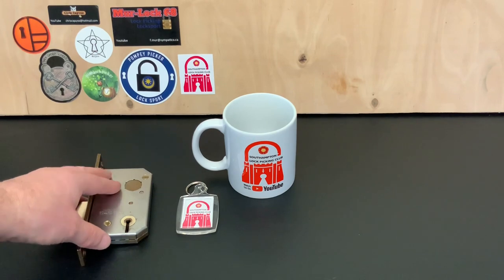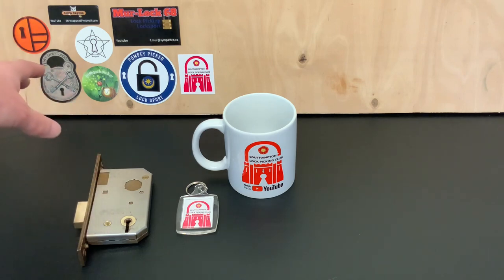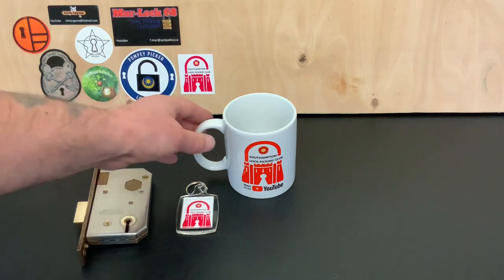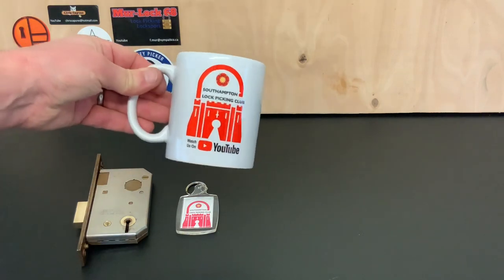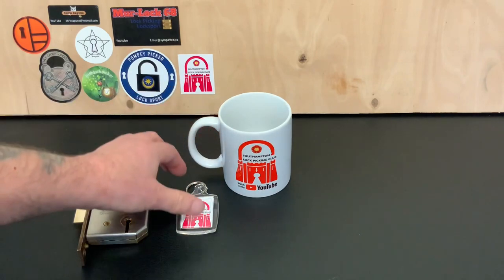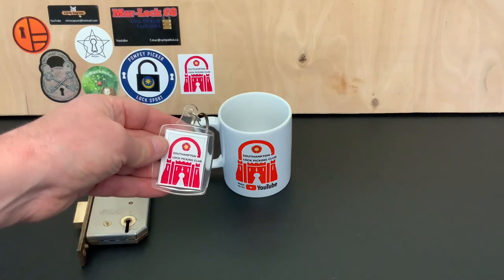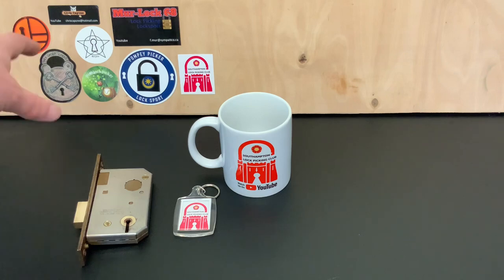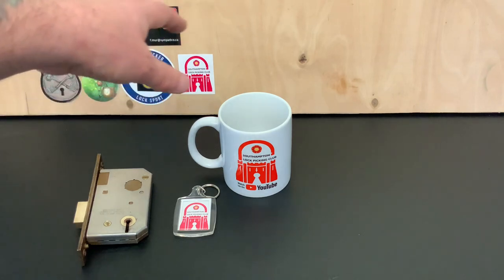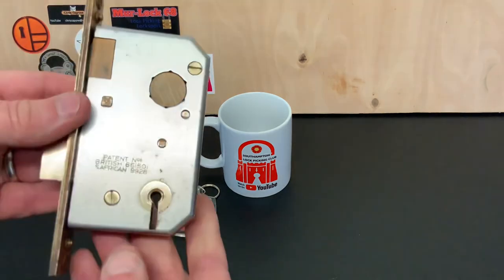I just wanted to give a shout-out to the Southampton Lock Picking Club. I'd asked people to send me a sticker for the board in the background, and not only did they send a sticker, they've sent me a cracking mug — which will come in handy because I drink tea and coffee like there's no tomorrow — so that's going in my garage. They've also sent me a cool little key ring. Big shout-out to Southampton Lock Picking Club, and if anybody else wants to send a sticker I'll put it on the board.